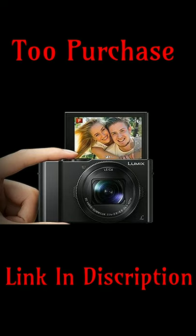Before we head on to its 4K UHD video shooting capabilities, there is the design of the Panasonic Lumix DMC-LX15 that needs to be discussed first.